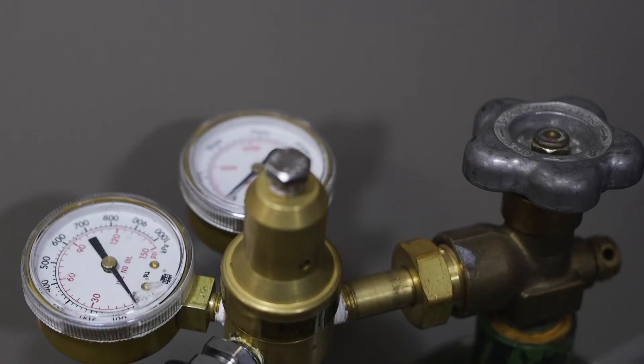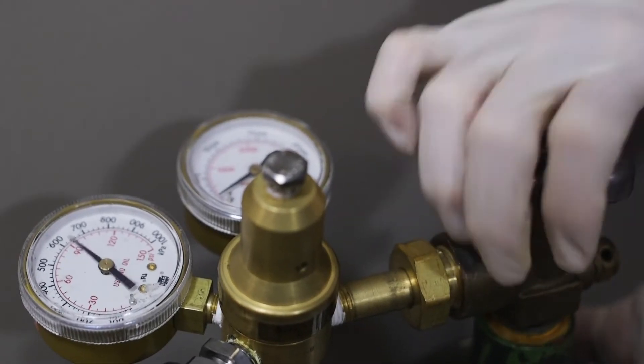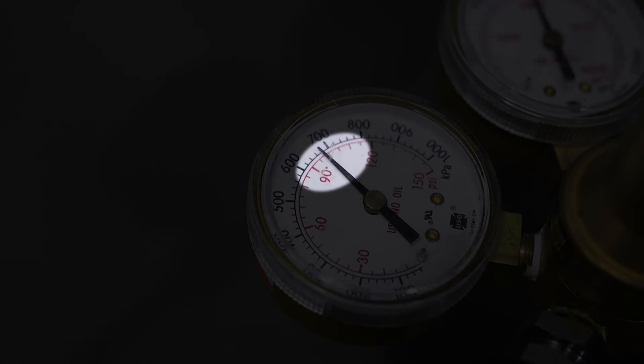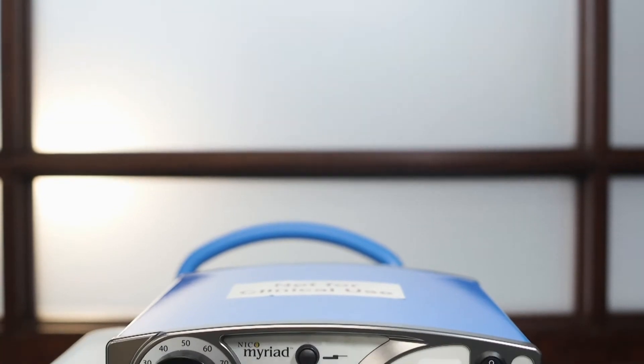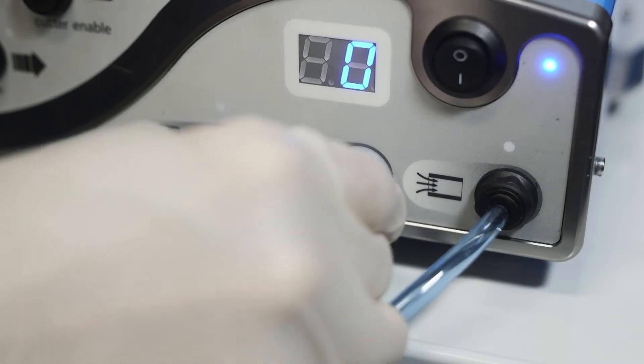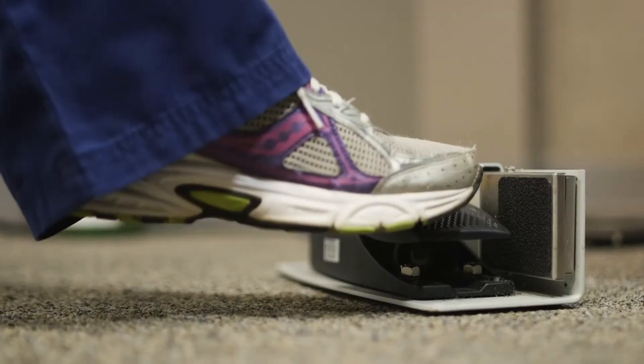Before attaching the line, confirm that the supply pressure does not exceed 100 psi, the recommended input supply. Once nitrogen has been supplied to the console, the console will generate its own aspiration when activated by the foot pedal.